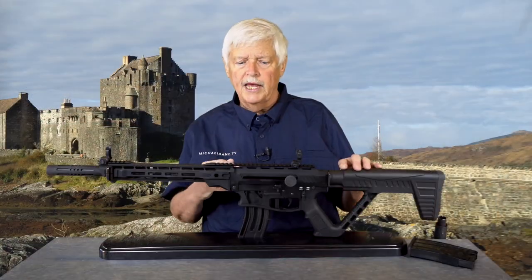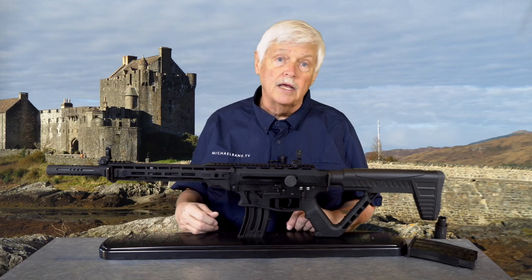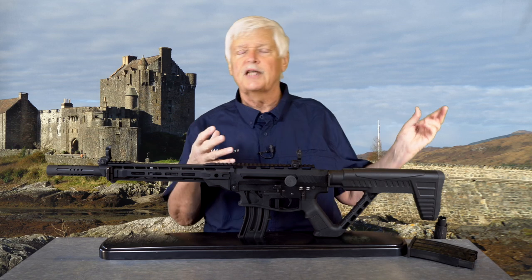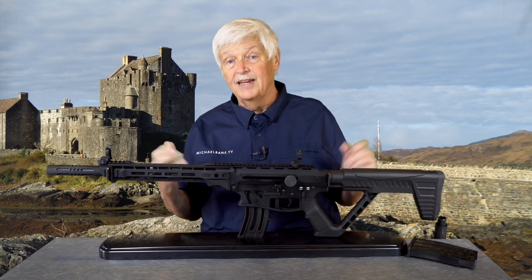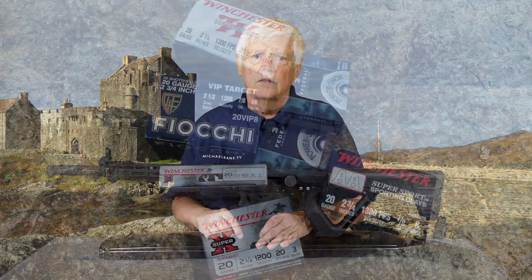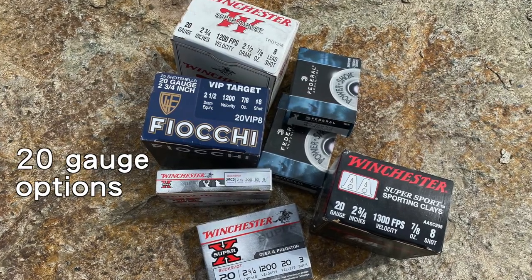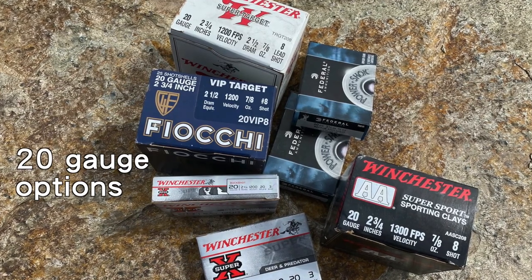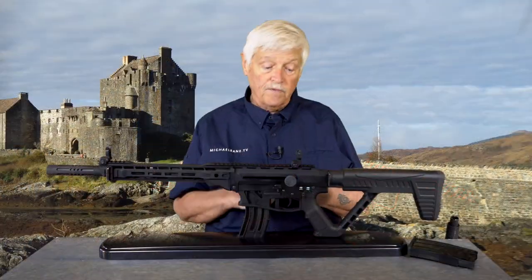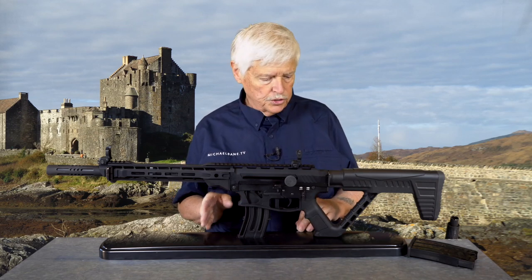When you go to 20 gauge — if you're used to 12 gauge and this huge variety of shells — you're not going to find that same variety in 20. There's a substantially reduced number of shells. However, there's still a sufficient number that you can use it for hunting, three-gun, or home defense, and those are the three main applications you'll see for it.